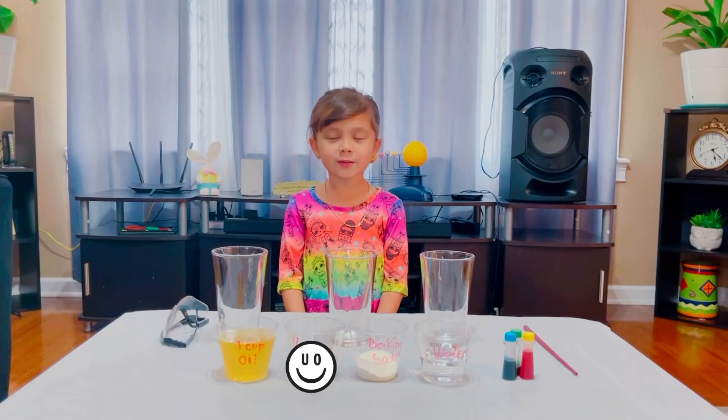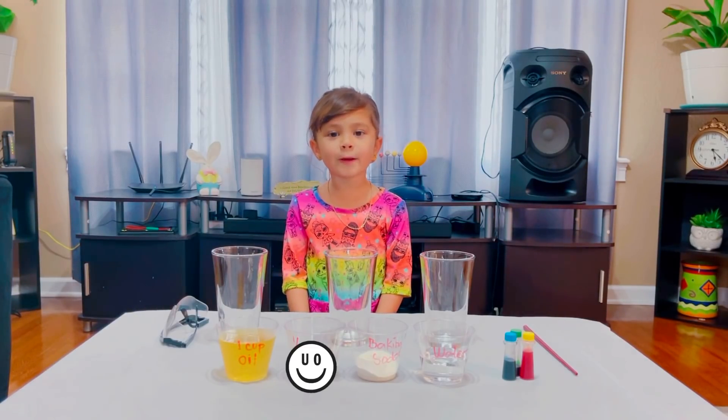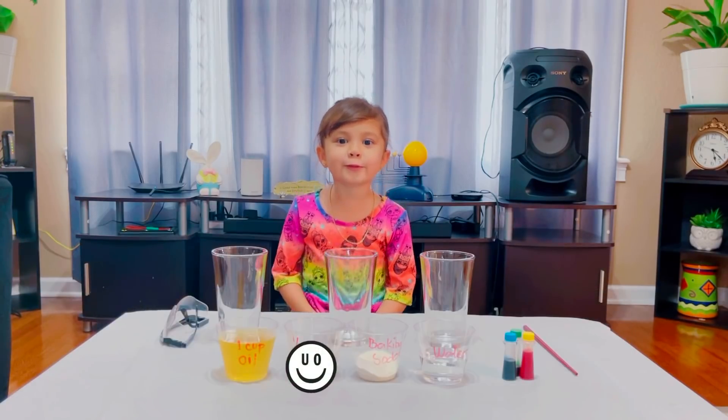Hello guys again. My name is John Sonder. For my next video, we're gonna do the very cool lava experiment. Let's do it!